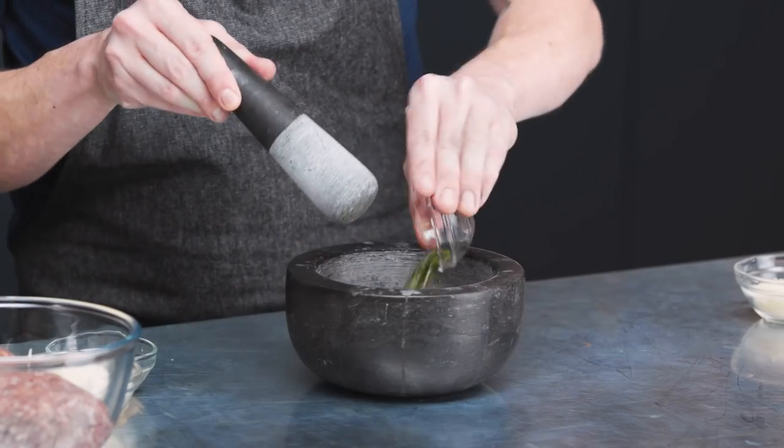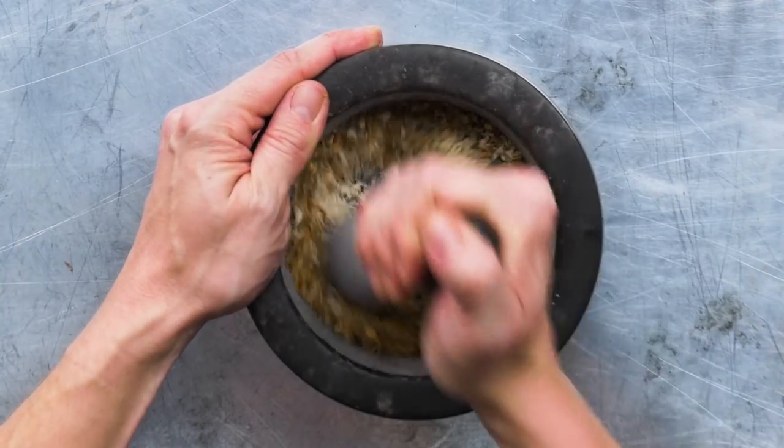Then we're going to add one tablespoon of chopped rosemary and two tablespoons of panko breadcrumbs — going to add those to the dry mix.